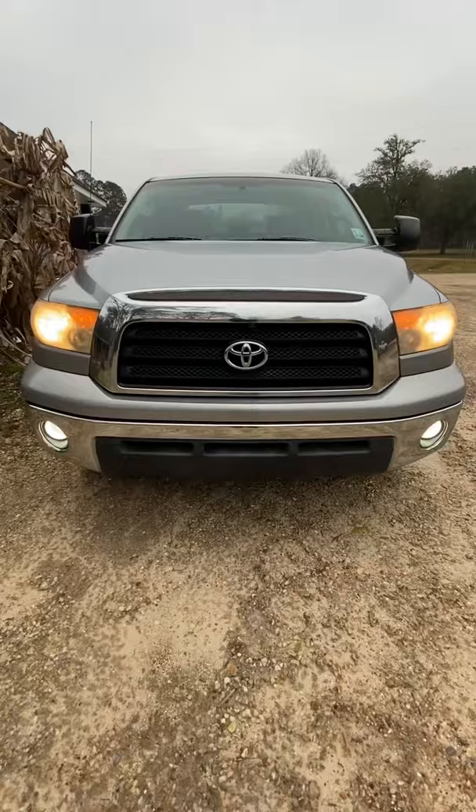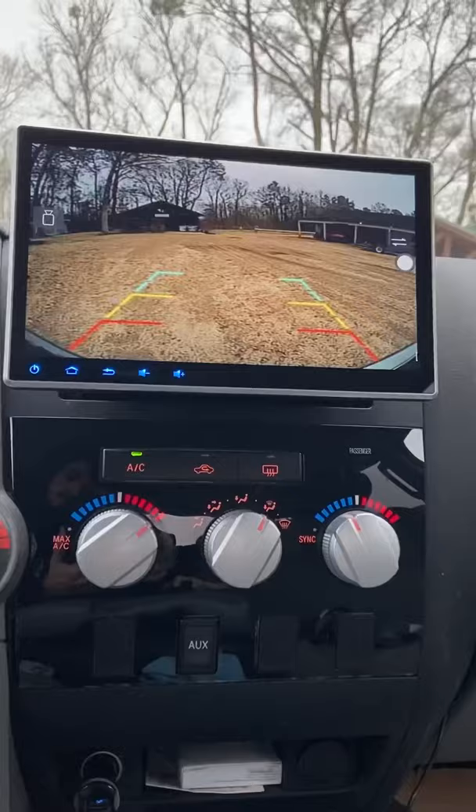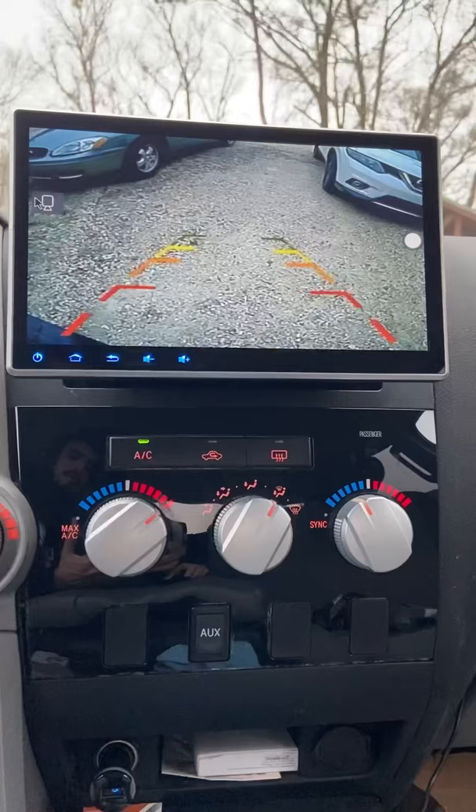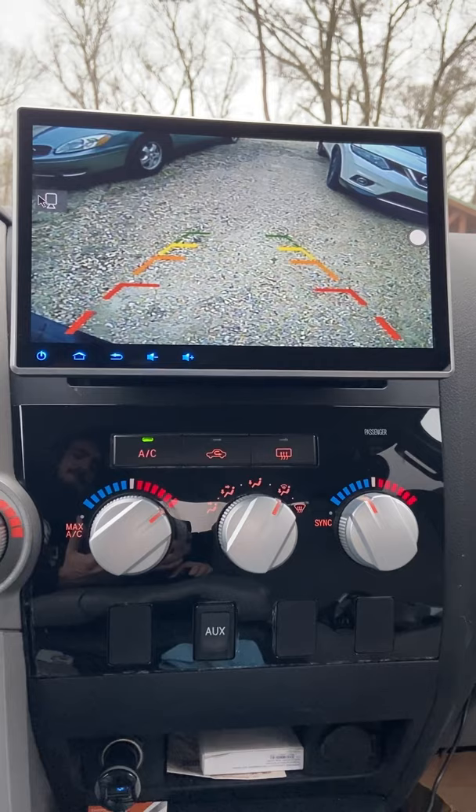With the installation of it, I also got the front-facing camera to use when parking, as well as the backup camera. I don't use the front camera as much as I thought I would, but the size of the screen definitely helps with visibility.